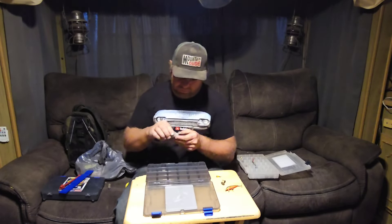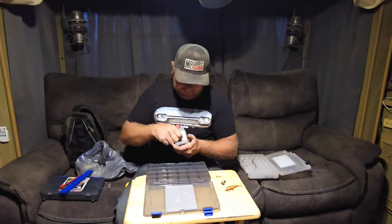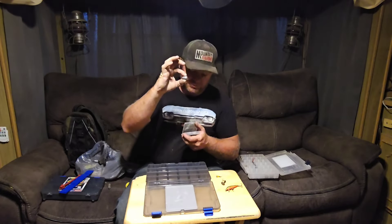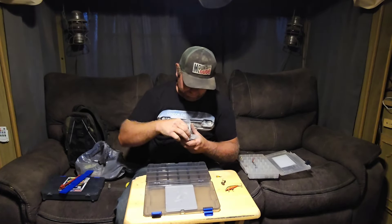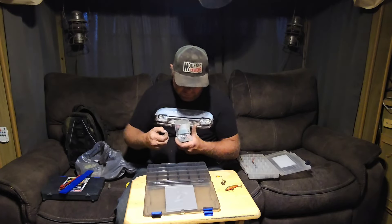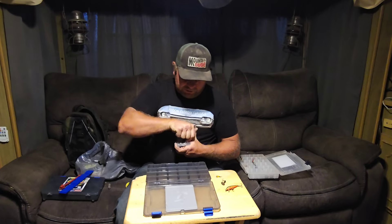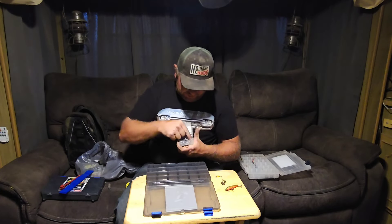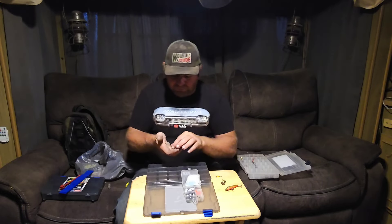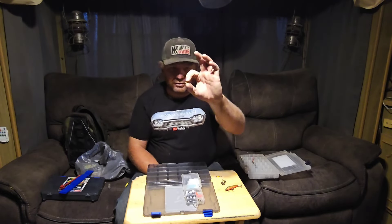We've got an assortment of different sinkers. I mostly use these sliding egg-type sinkers, and I use one-ounce sinkers pretty much everywhere. I do have some gold ones in here — I need to get a new pack of the brand I like. There are also some orange beads in here you can use. Three different sizes of sinkers.